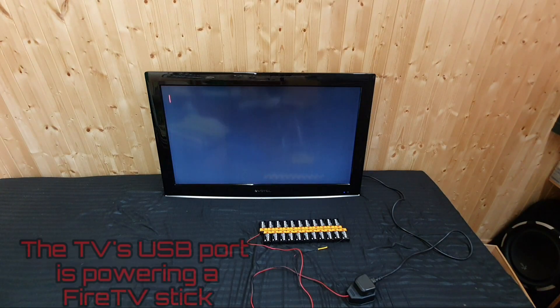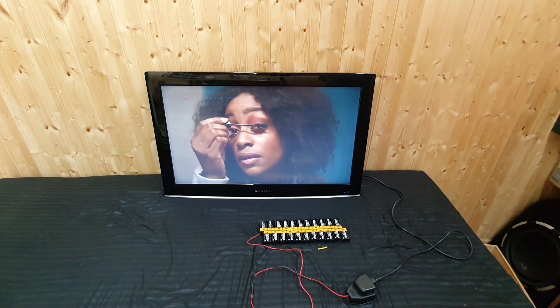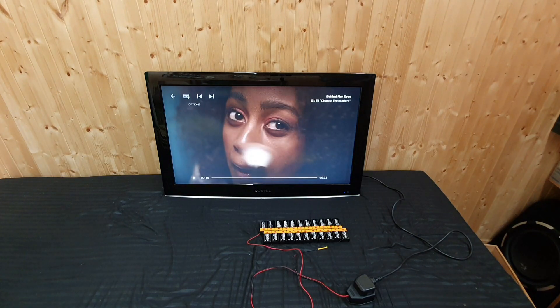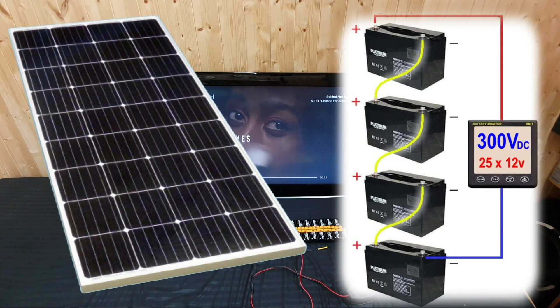So there you go — Netflix running on 9 volt batteries. You could really run quite a few appliances directly off of DC. You could have a stack of lead acid batteries being charged with solar panels, and a lot of appliances won't need an inverter. They can run directly.